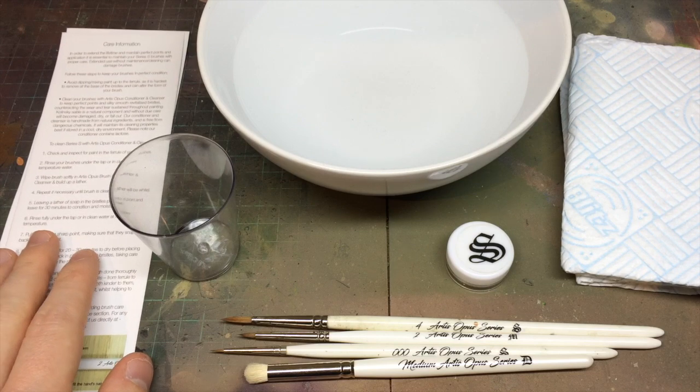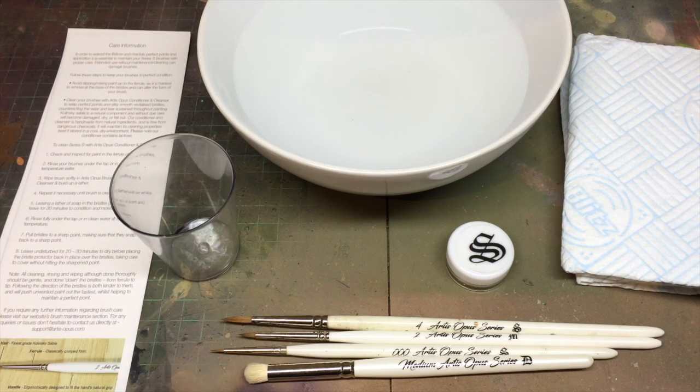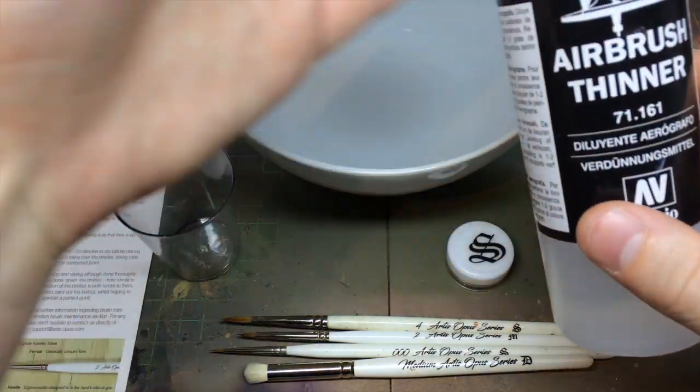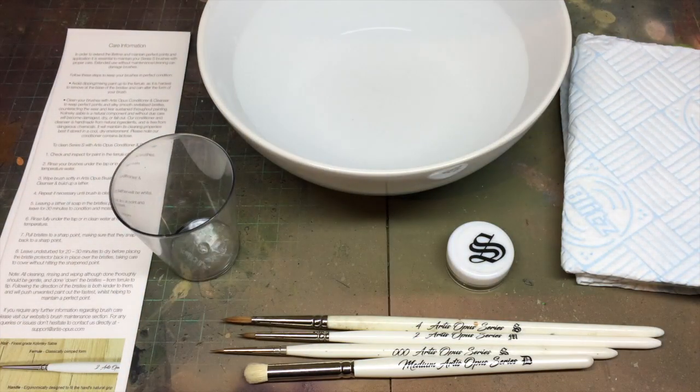You'll also find out shortly why a small plastic container is very useful. We also have some care instructions that come with all of our sets, be it Series S, Series M, or Series D. The last thing you're going to need — if you want to clean brushes of metallic particles — is either some airbrush thinner or airbrush cleaner. Either is fine, but I do advise you have those to hand to help clean metallic paints that are stuck in the bristles.